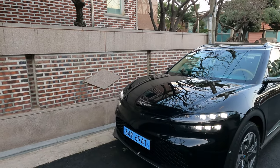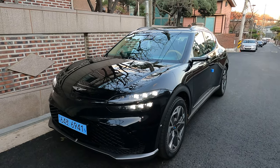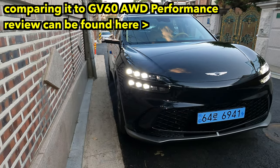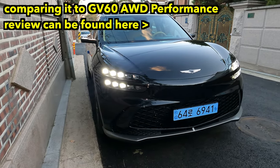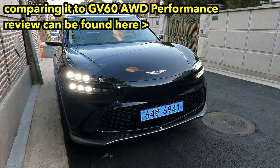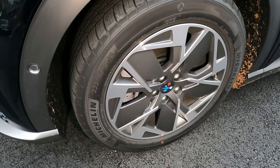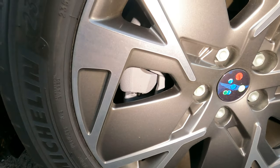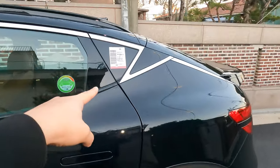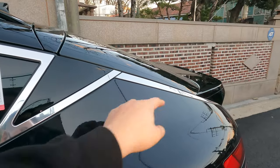I'm finally getting to show you the exterior of this beautiful car. This is the big black exterior GV60 two-wheel drive version. You can't really tell that much of a difference from the exterior alone, especially the front. We see more of that EV-explicit wheel type of thing on two-wheel drive, and of course smaller brakes — just the good old steel caliper one-piston. I love this DLO, the daylight opening that Genesis has first implemented on the GV60.